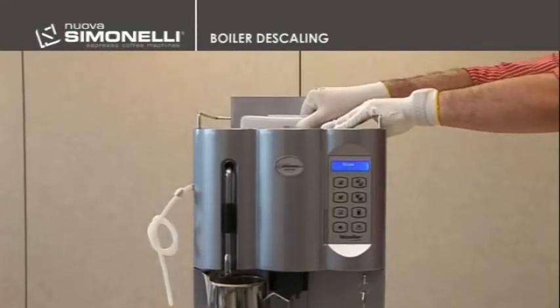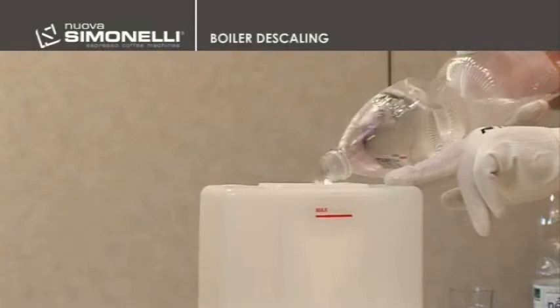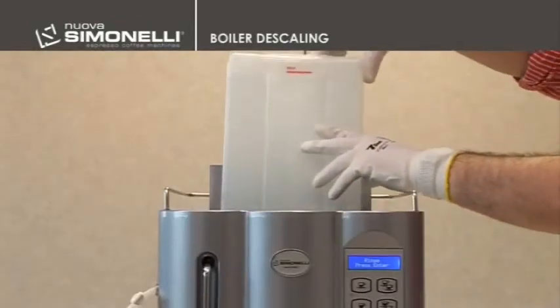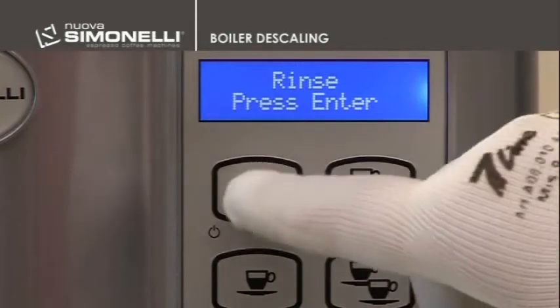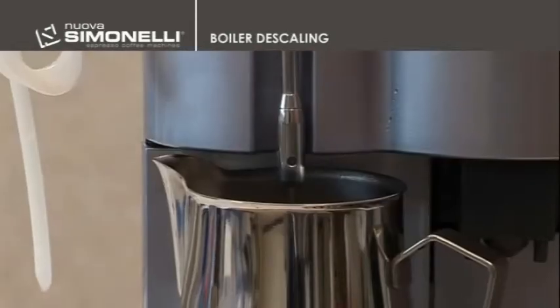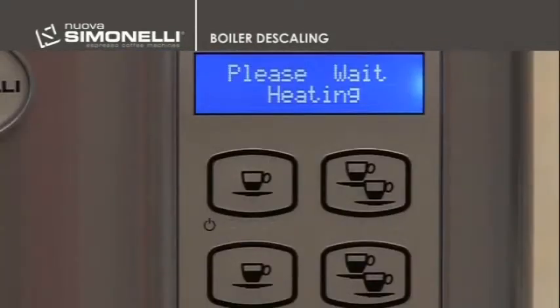The tank must then be washed again and filled with fresh water. As soon as the display shows the sign 'rinse,' you can push the enter key. The machine will start the rinsing phase and at the end the display will show 'heating' and then 'machine ready.'